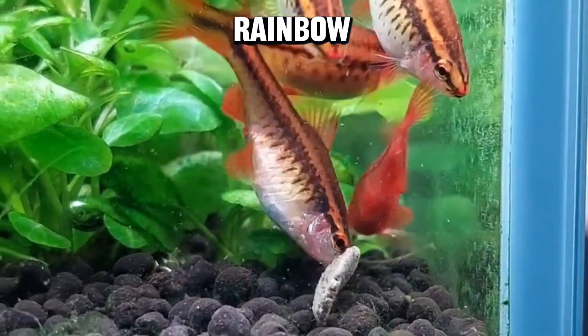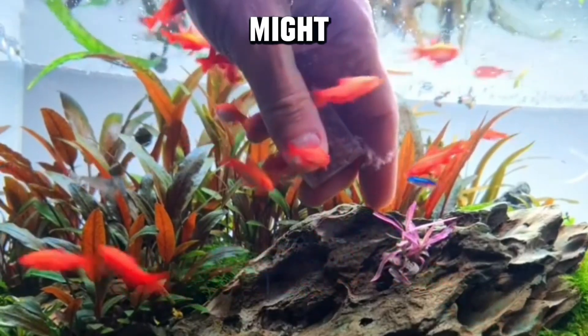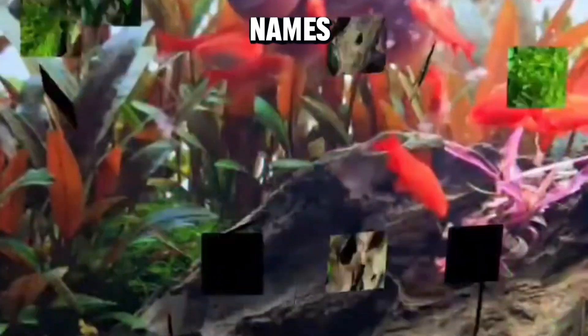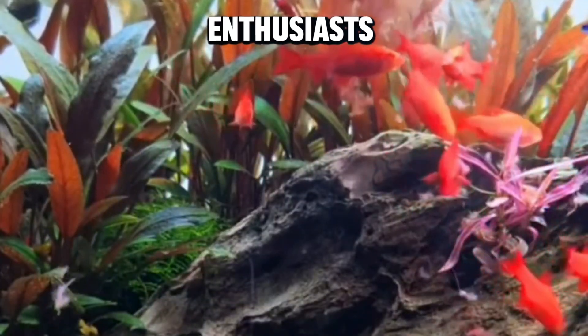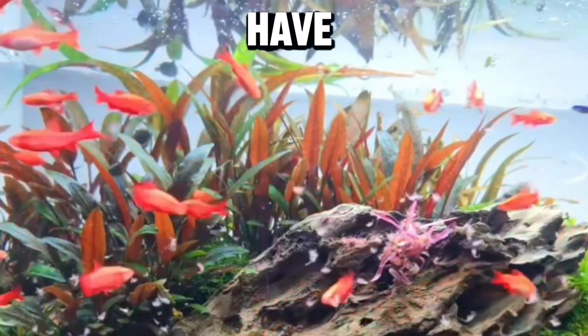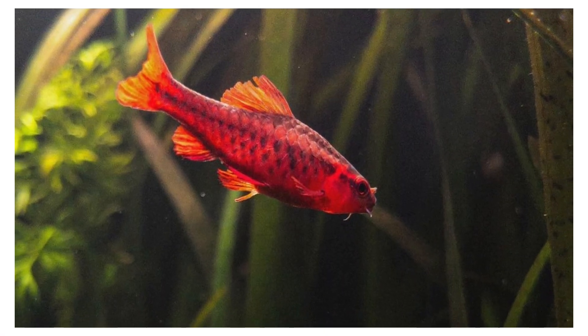Fun fact number four: rainbow of names. Cherry barbs might be famous for their cherry-like appearance, but did you know they also go by other charming names? Some enthusiasts affectionately call them strawberry fish or Reuben barb. It's like they have a whole rainbow of names. And there you have it — a brief but comprehensive guide to cherry barbs.